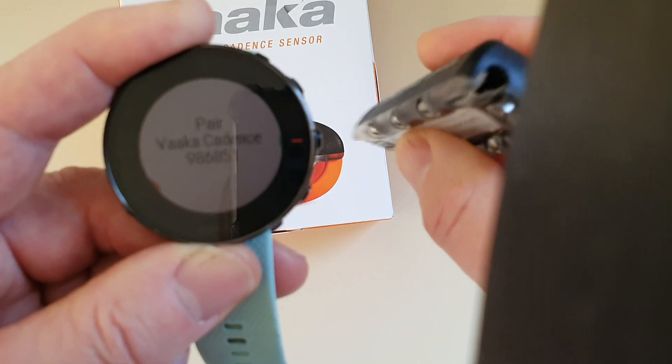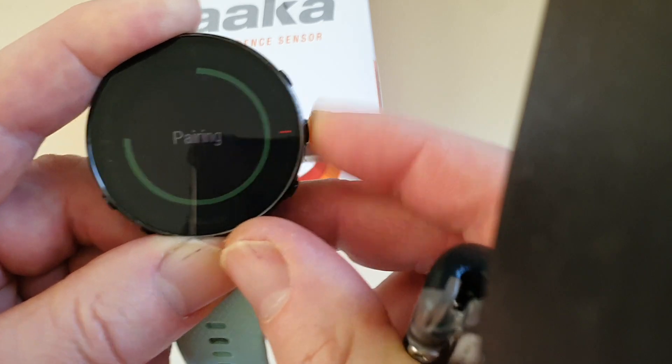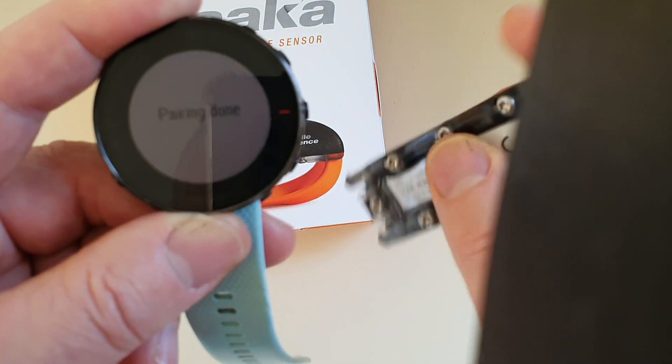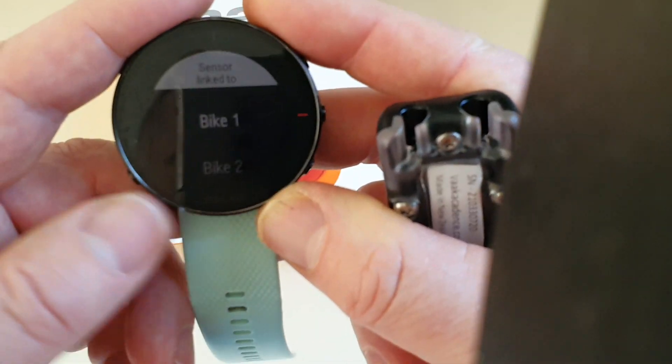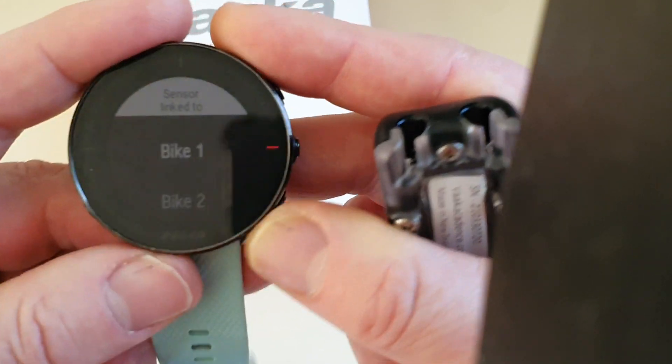It's found the VAKA sensor. Press the green button to confirm — yes, we want to pair it. It will then ask whether you want to pair it to Bike One or Bike Two.